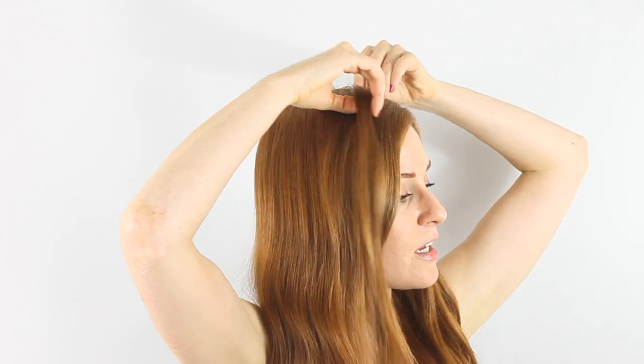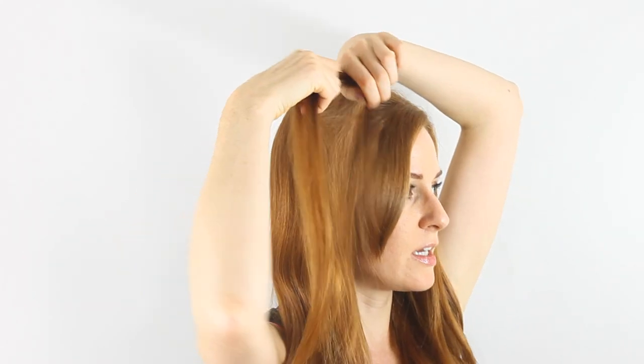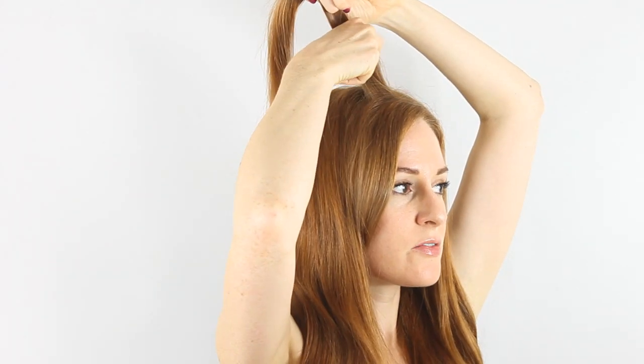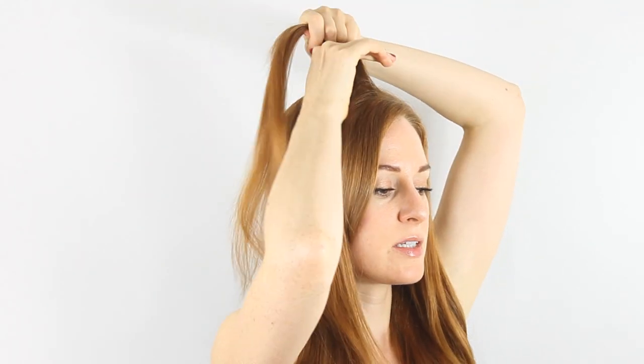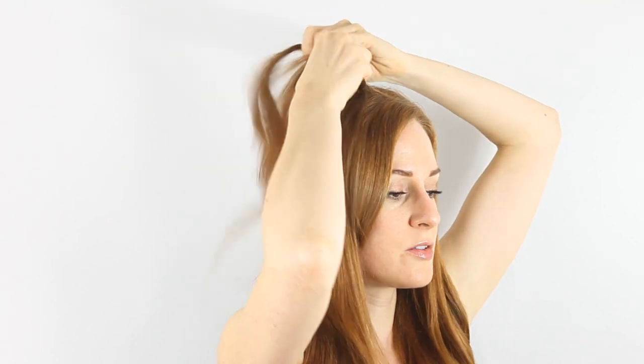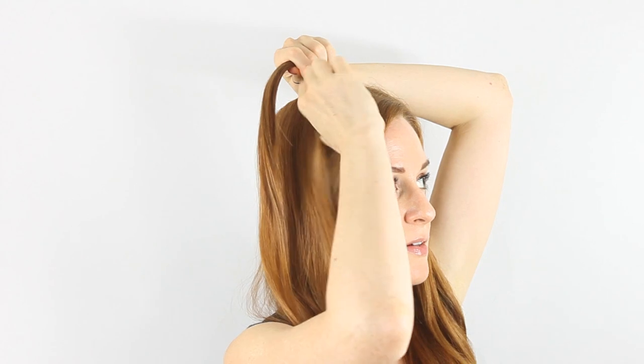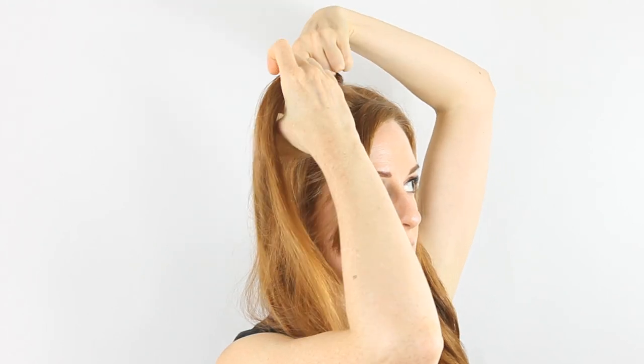The first thing you do is take a section of hair on top and divide it in two. Then take those strands and twist once and twice. Now you start adding hair every time you twist the top and the bottom.